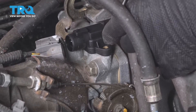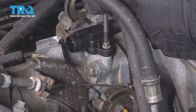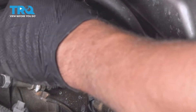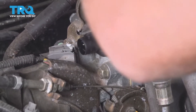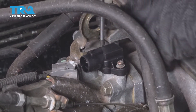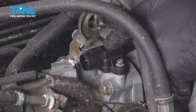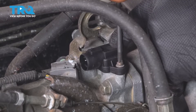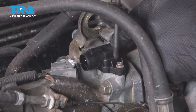And carefully, one at a time, take the screws and get those started. Just hold the sensor down so it's centered and snug up these screws. Not too tight.